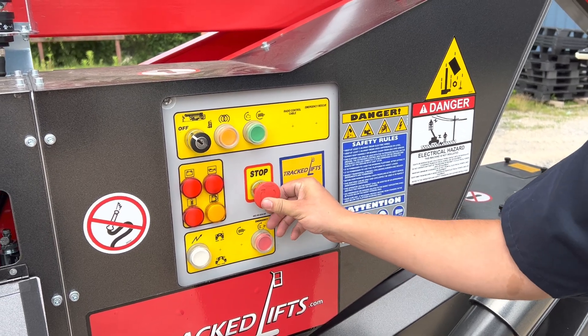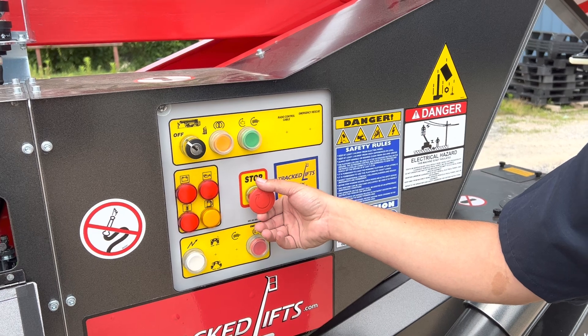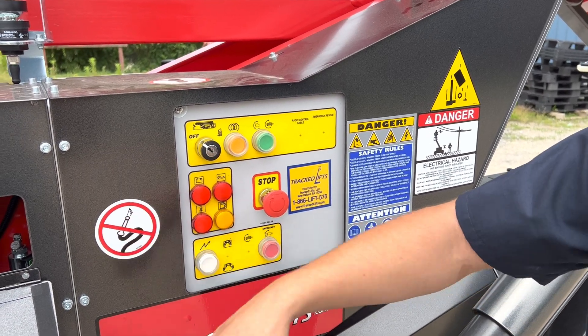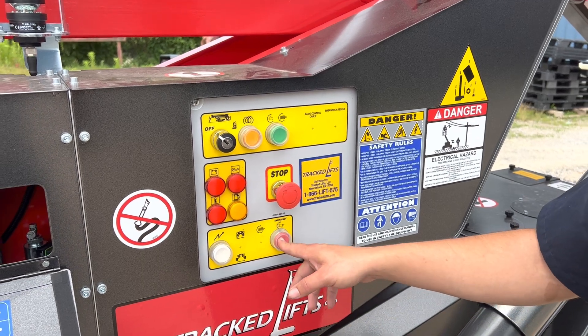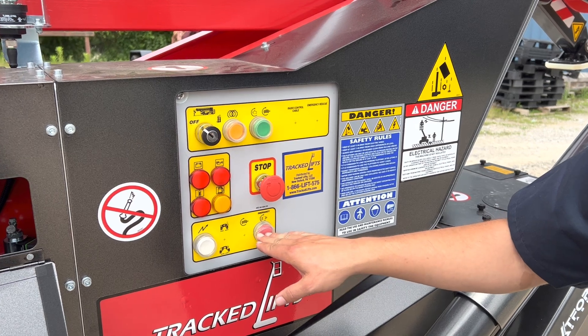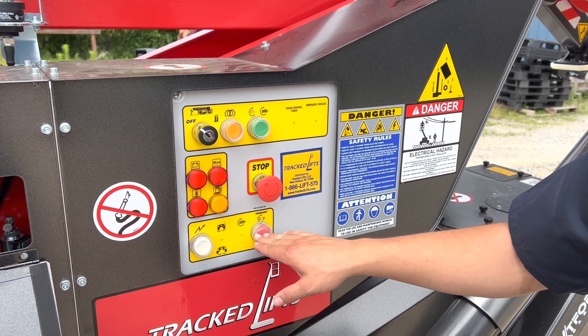You also have an emergency stop button which you push to engage and twist to disengage, a dead man switch for your ground aerial devices, and your emergency backup electric pump. Keep in mind this is not a hybrid machine, so this pump is only to let you down in case of an emergency.